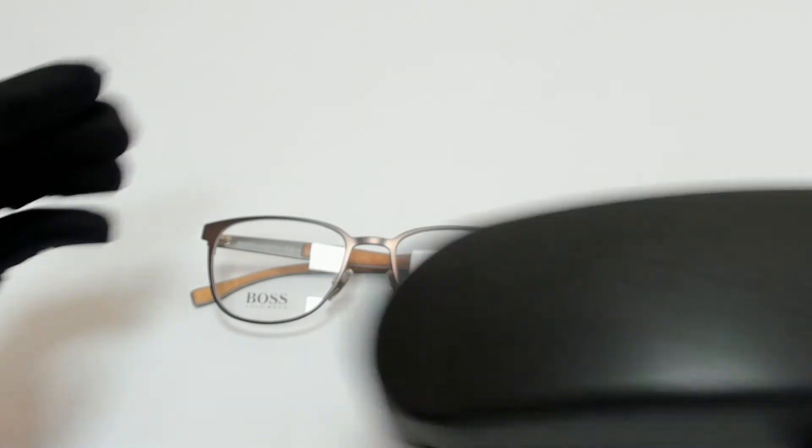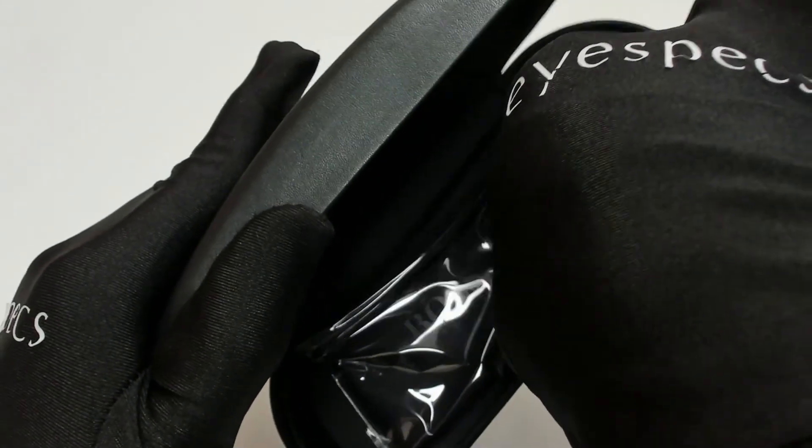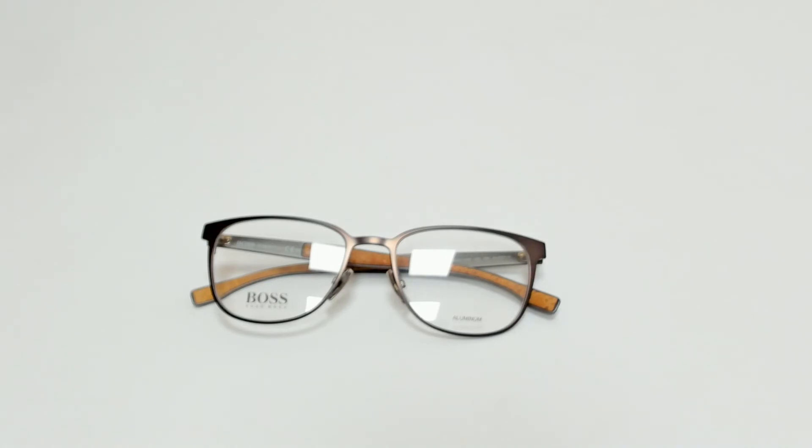The glasses come with a case which color in style may vary, and a cleaning cloth. Thank you for watching and have a joyful day.